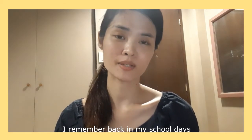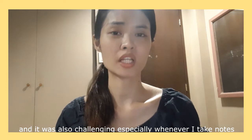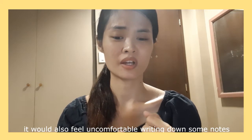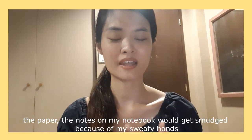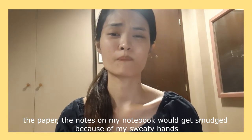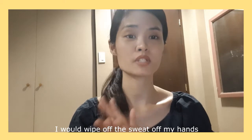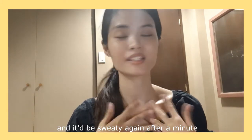I remember back in my school days, whenever I just listened to the teacher, I would just start to feel my hands sweaty, and it was super challenging especially whenever I took notes. The pen would slip out of my hands — it was really slippery and wet. I could feel it was very uncomfortable writing notes, and I would also notice that the papers in my notebooks would get smudged because of my sweaty hands. I would always carry a handkerchief because I would wipe the sweat off my hands, but my hands would be dry for only a few seconds before becoming sweaty again.